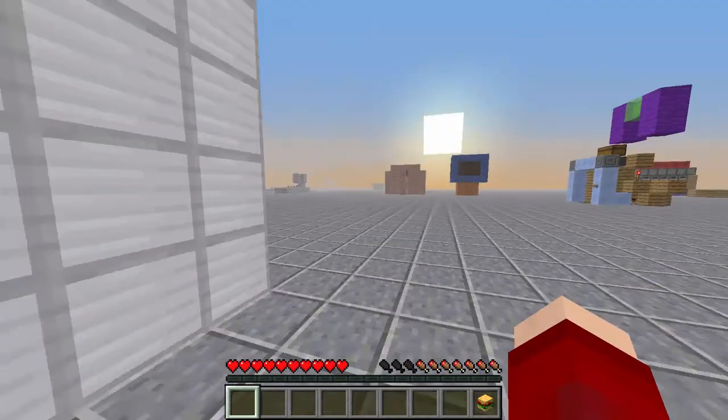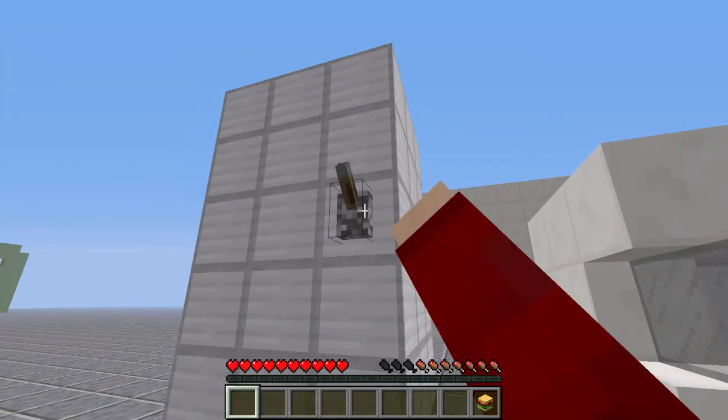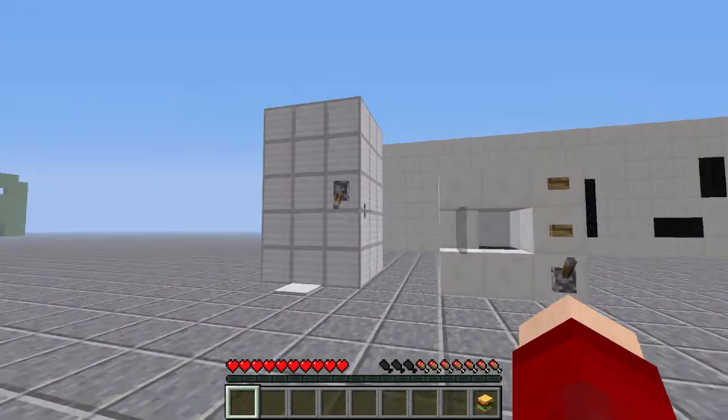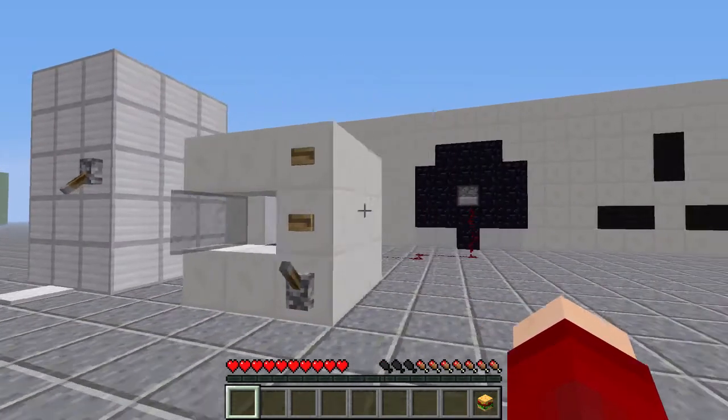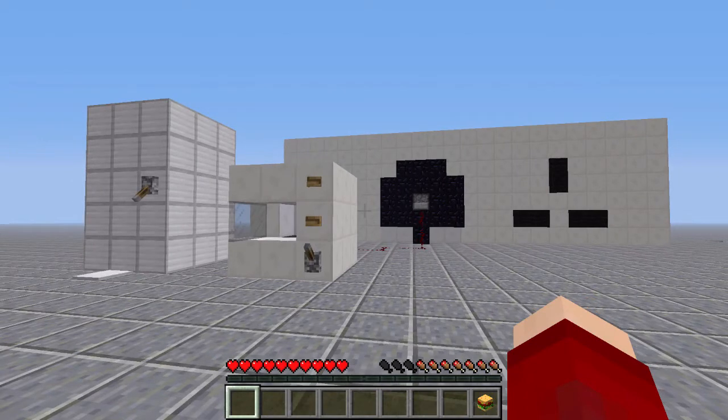I'll run around here to show you the view — you can see other inventions in the background, just ignore them. I also want to show that this lever and these buttons are literally just there to make them look more like the things they are. They're not there for any functional reason.